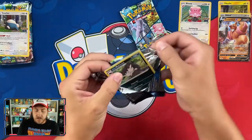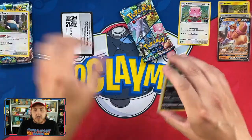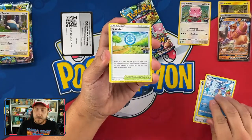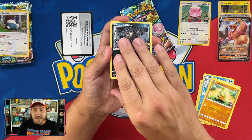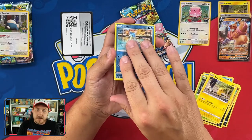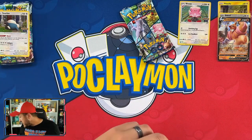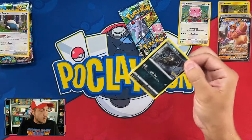Second Blissey pack features Alolan Raticate on the front. Let's do a card trick — code card, V-Star marker, Rare Candy, Wartortle, Pokestop, Alolan Raticate, Larvitar, Alolan Raticate again — they're spinning out — Pikachu, Lapras... come on, give us something good! Gliscor holo! All right, very cool.